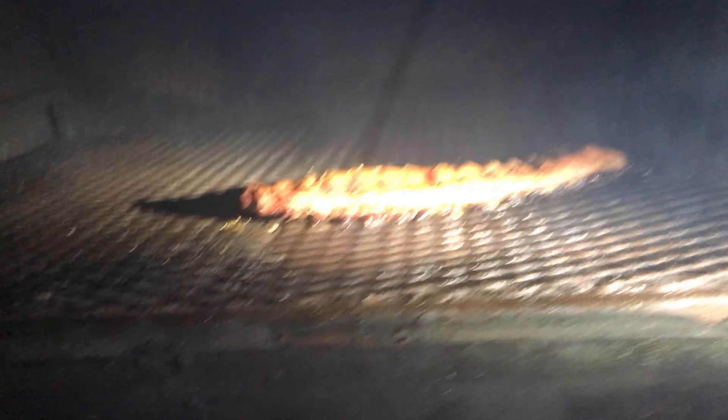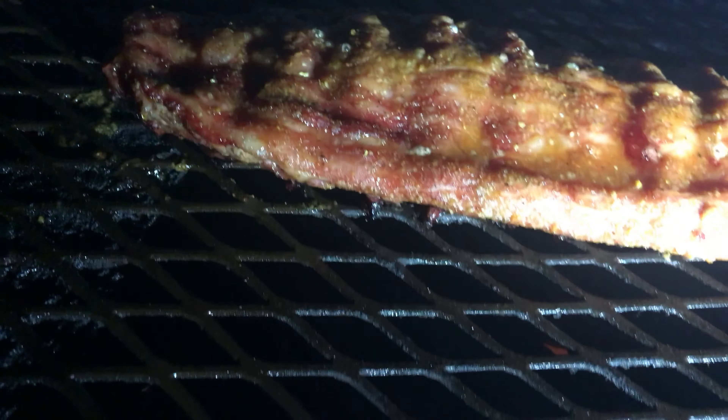Guys, here's a little update. It's been about close to an hour — it's 8:51, so about 10 minutes to an hour. Let's show you what it looks like. Smoke's choking us to death when we open it up, but it is cooking. It looks so good.